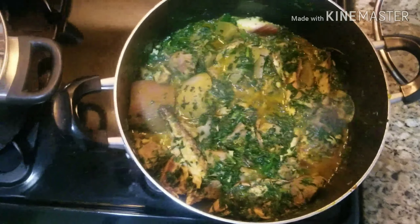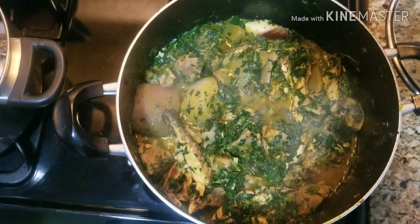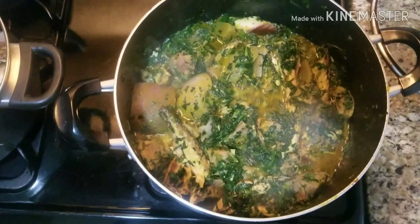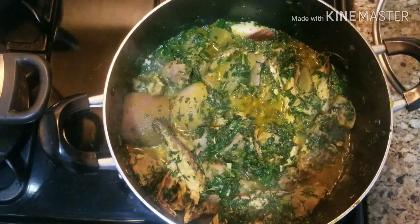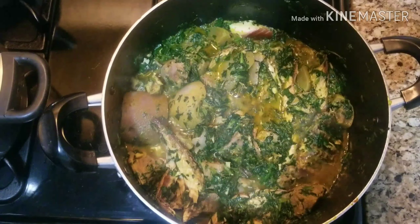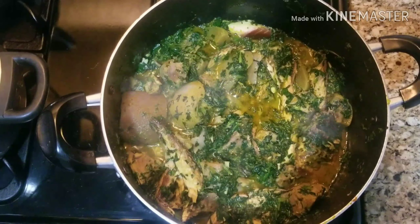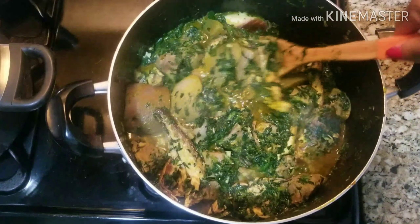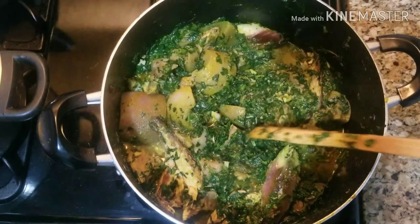Hey guys, welcome back to my channel. In today's video I'll be showing you guys how to make vegetable soup. You can use one vegetable to make vegetable soup if you're in a place where you're craving it and can't find it. I only use spinach to achieve the soup, so keep watching.